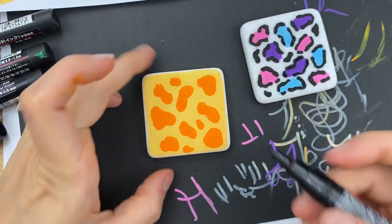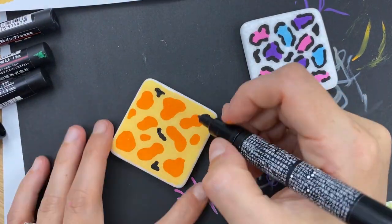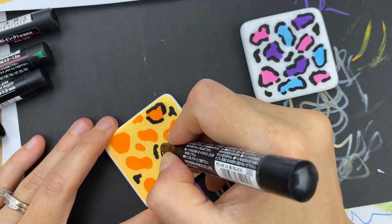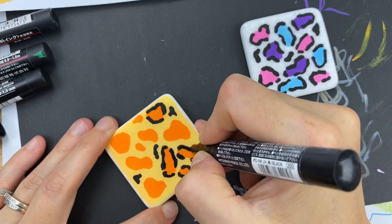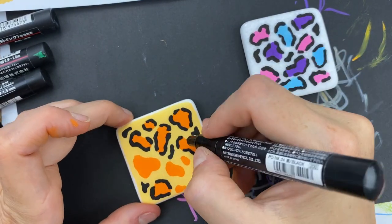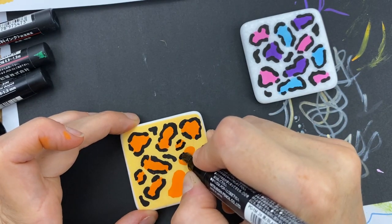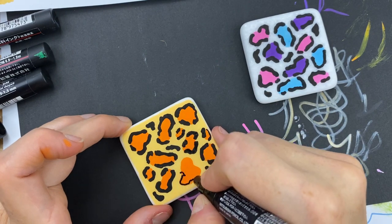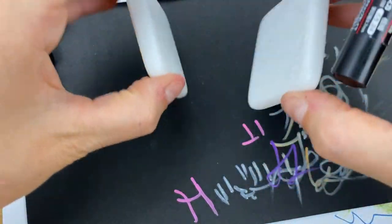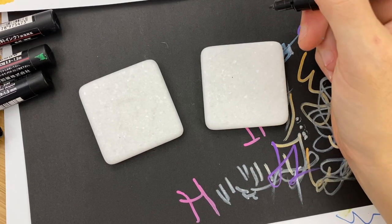Now we're going to move on to our orange rock. Once you're done with your designs, we're going to add a fun little saying on the back — what I'm putting on all of my animal rock series.